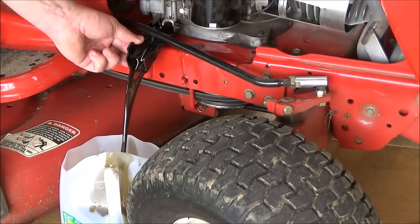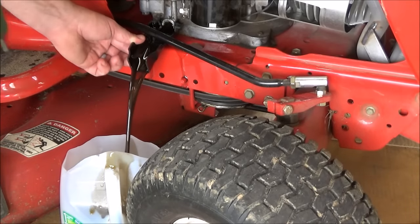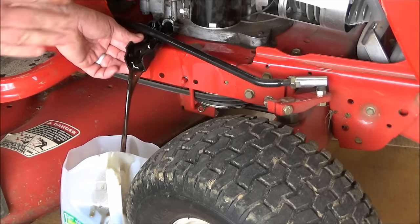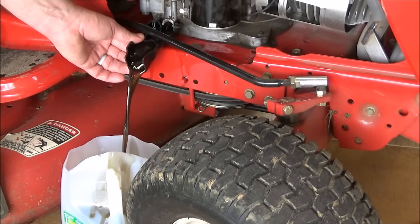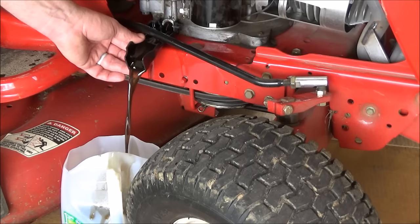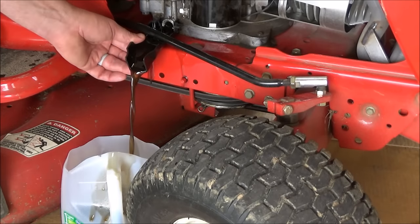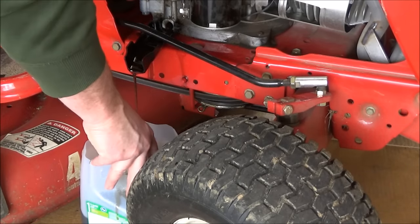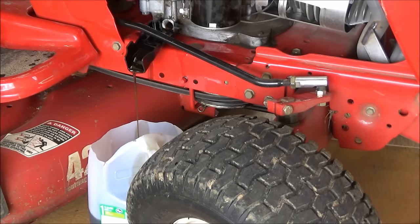That oil is going to be a little warm when it comes out of there — nothing too bad to burn you, but it is going to be a little warm. I like to hold the plastic sleeve in place, just hold it up firm against the back there so not too much oil gets through. You're going to have a little spilling, that's okay. Sometimes the oil will flush the drain plug out — you're just going to have to fish it out with rubber gloves.